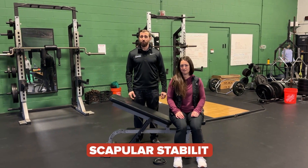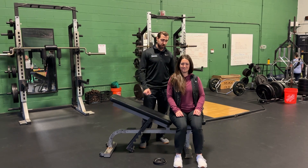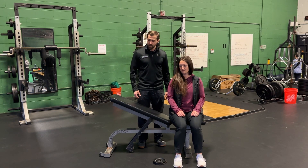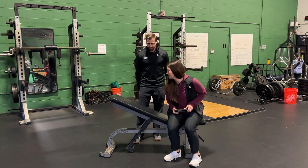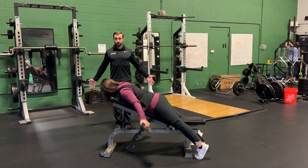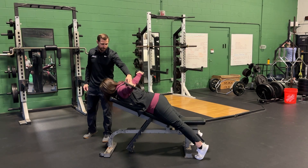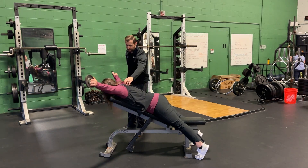Scapular strengthening can also be helpful for cervical radiculopathy. Start with a scapular squeeze — sit tall and bring the shoulder blades back, pinching them together. To advance, use an incline bench chest-down with light weight (e.g., 2.5 lbs) and perform letter-shaped movements: an A (hands going up toward the sides with shoulder blades together), a T (arms out wide to the sides), and a Y (arms coming up at a diagonal angle) — the Y being the hardest.